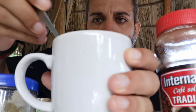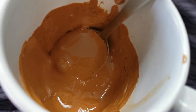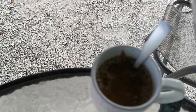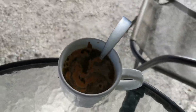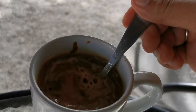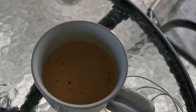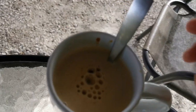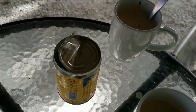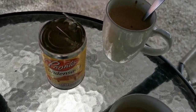Questa è per due, quindi la divido in due tazze e poi aggiungo l'acqua bollente. Vi assicuro, questo è il meglio che si può fare con il caffè istantaneo. Si crea una cremina sopra - una bontà. E si può aggiungere un bel cucchiaino di latte condensato che rende il tutto molto molto buono.